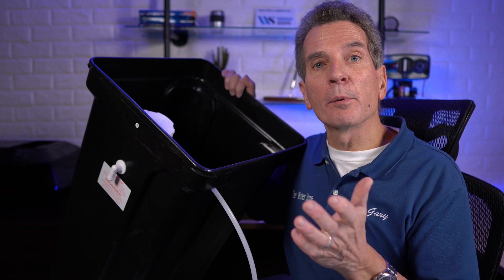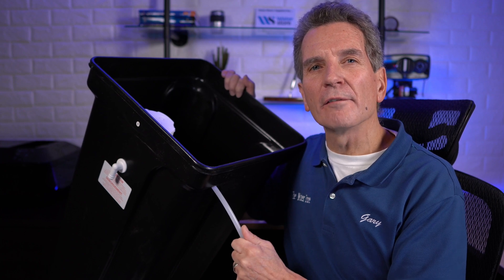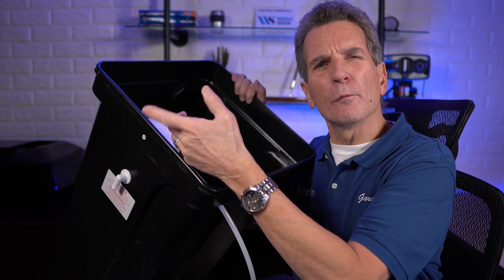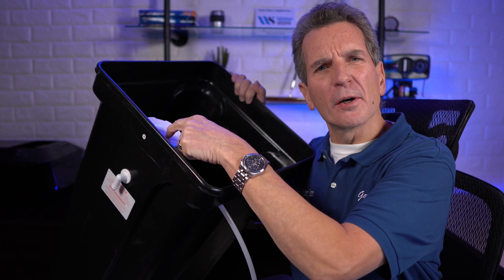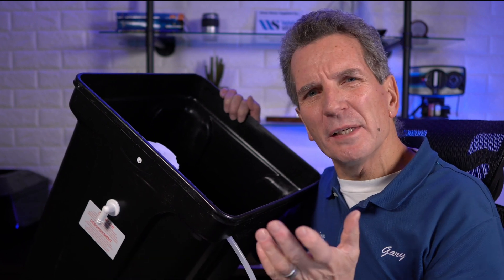A water softener brine tank is where the brine is made for a water softener, but there's only one tube going into the water softener — or is it coming out of the water softener? What's this part in here called and what does it do? And there's some other parts inside, what do they do? And this spigot on the outside, shouldn't that be connected to something?